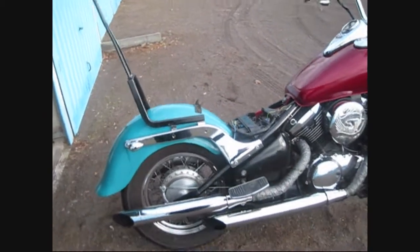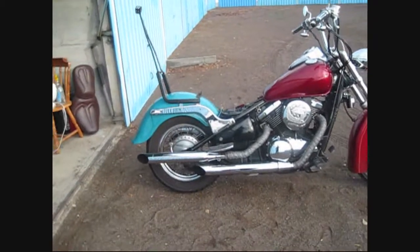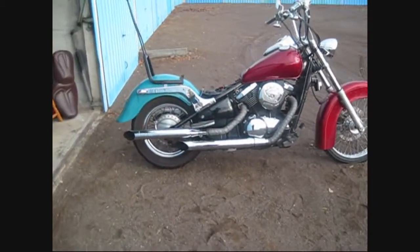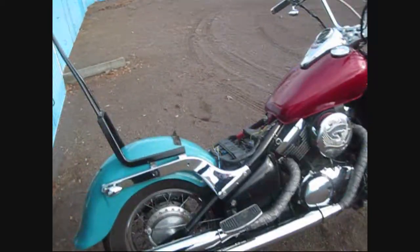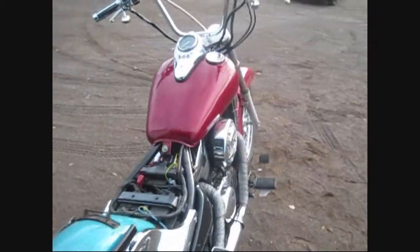I'm gonna try to make it a little bit slammed. I'm gonna modify my rear suspension because it's very expensive to buy a new one. People are gonna say he's crazy, he talks to himself — hello!